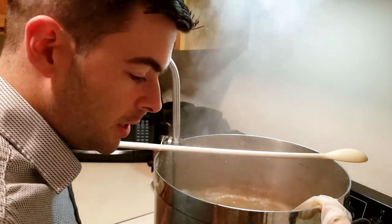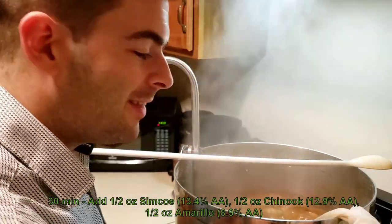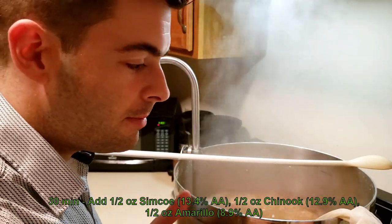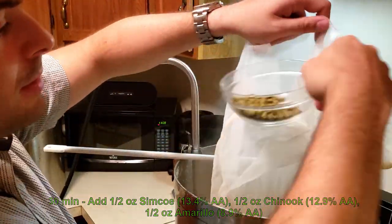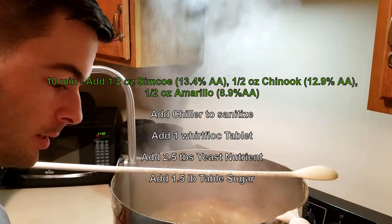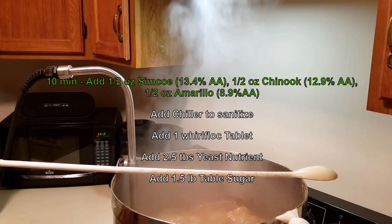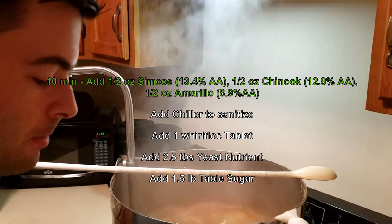It's now 30 minutes from the end of the boil, so it's time for our 30-minute hop addition — half an ounce each of Amarillo, Chinook, and Simcoe. Now it's 10 minutes from the end of the boil, so we're adding our 10-minute hop addition — again half an ounce of Amarillo, Chinook, and Simcoe.